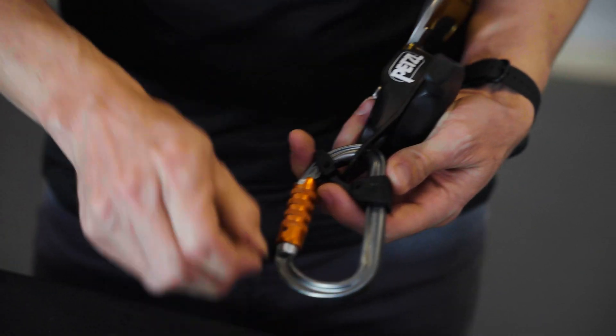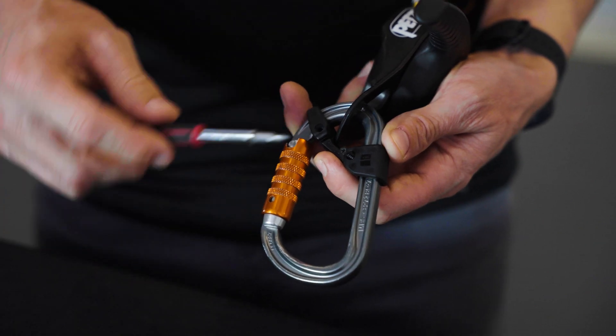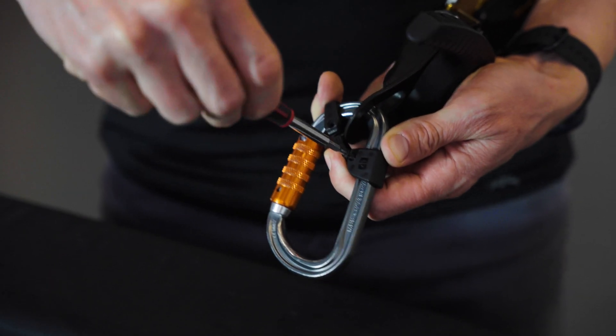Now you can install the screws using the number one PosiDrive screwdriver and then snug them down to hand tightness.